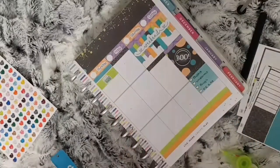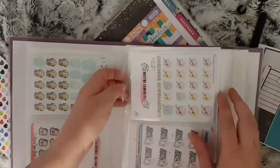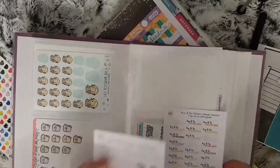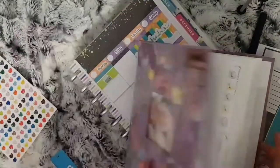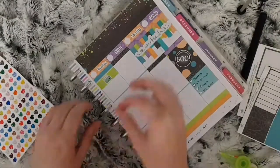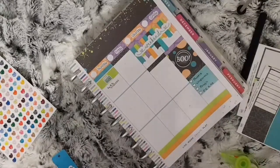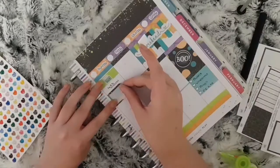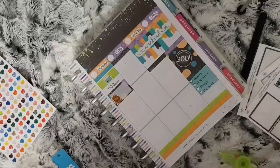Then underneath this I use a 'buy all the stickers' sticker from Your World of Colour to mark that I want to do some Etsy orders — and this is my new storage for my characters and little functional sheets. If you would like me to do a dedicated sticker storage video with my new folder, please give this video a thumbs up and I will get that done at some point. Underneath this I use a half box and a book sticker from a Hocus Pocus deco sheet from Lucinda Charlotte to mark that I need to film next week's plan with me. Then I place a header and a deco box.